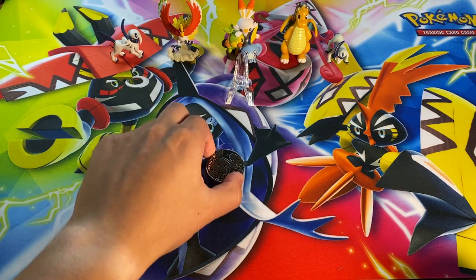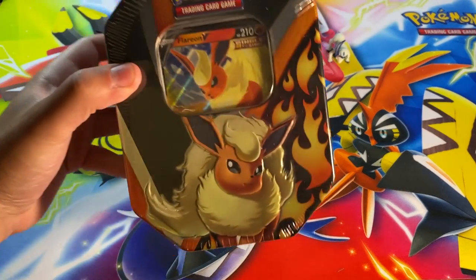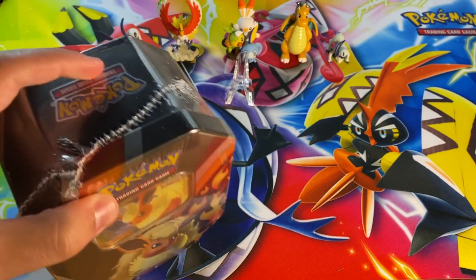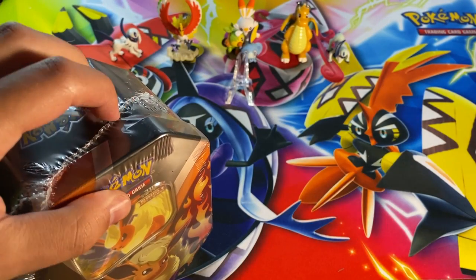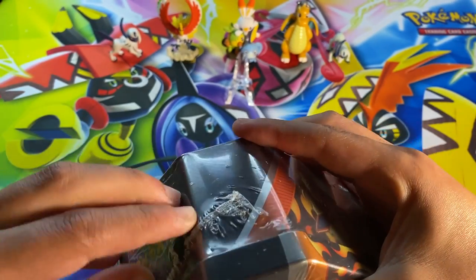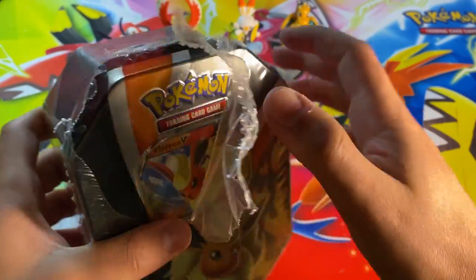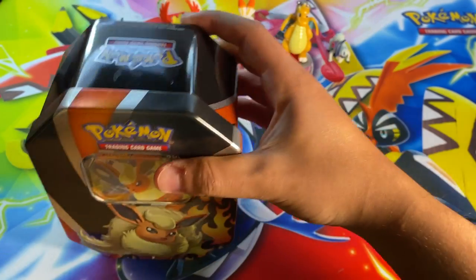It was heads — I swear I did not flip that over — so we're going to be opening up the Flareon tin first, and in the next video we'll be opening up the Vaporeon. No sealed collection happening here. I've got a new pocket knife — well, one I use at home all the time but just never used in the studio — and we'll be using this one from now on.